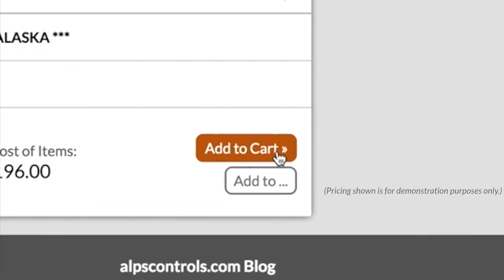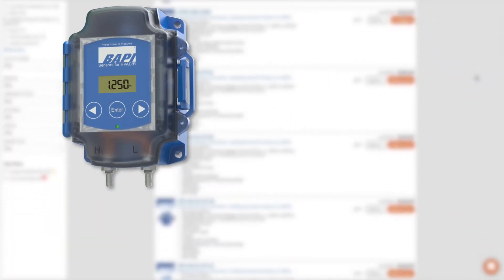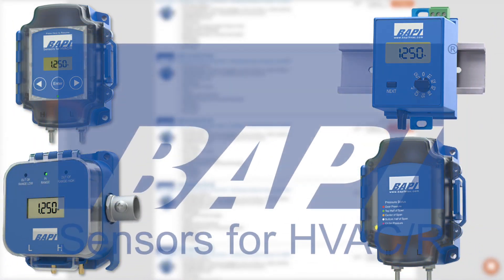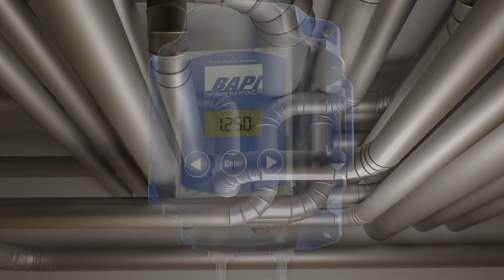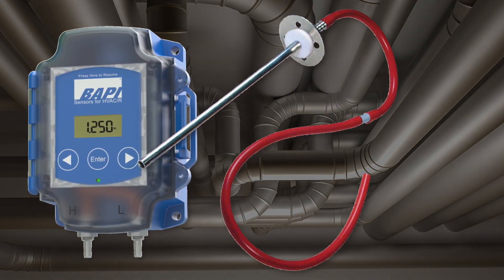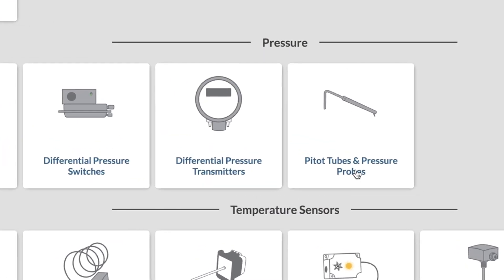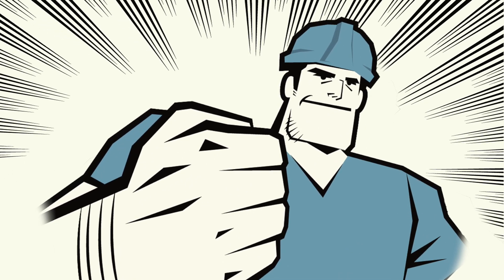Add it to your shopping cart and you are done. Not all BAPI differential pressure transmitters have this option — some already include the static pressure probe and some don't need it. It all depends on what you need for your project. But keep this in mind for those jobs when you do need to include it but don't feel like spending the extra time and money putting it all together yourself. With a couple of clicks on alpscontrols.com, you can get exactly what you need. Because you're awesome.